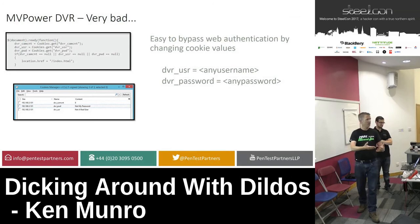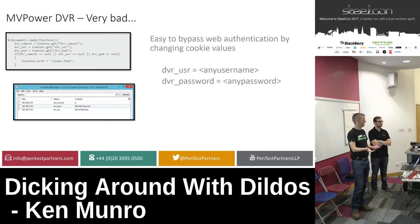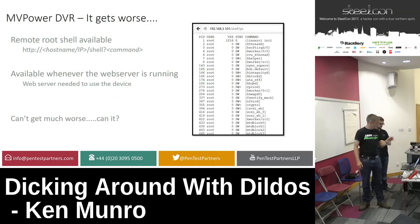The MV Power DVR presents authentication to you, but you can just change the cookie values and it authenticates you. Everything runs as root, you can execute arbitrary commands and get a root shell, which means you can steal everyone's video feeds.